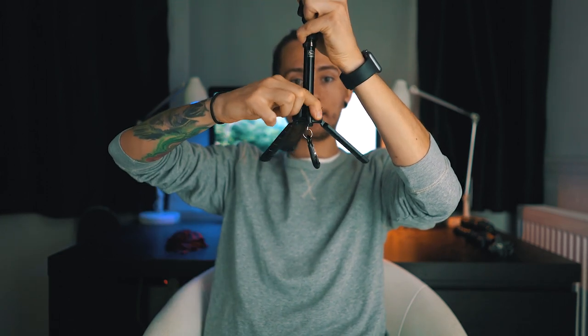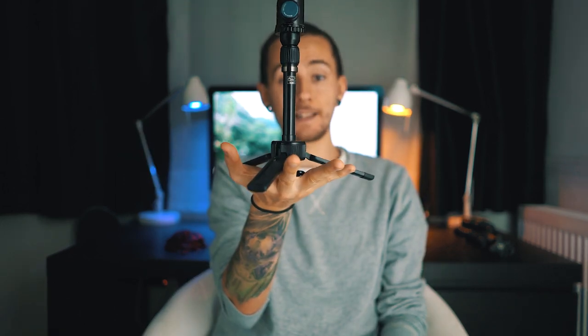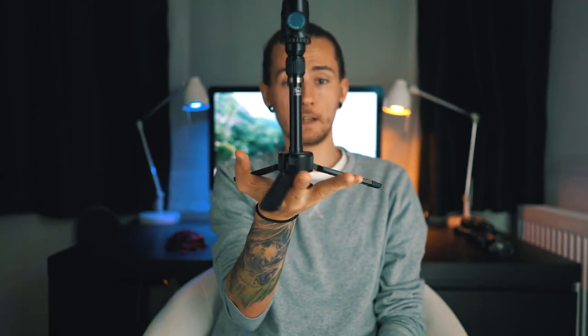So you're probably wondering what's the third thing. Well, this guy has these little legs that you can extend like this, then you lock that thing, and you've got yourself a tripod. How slick is that? This is super super slick.